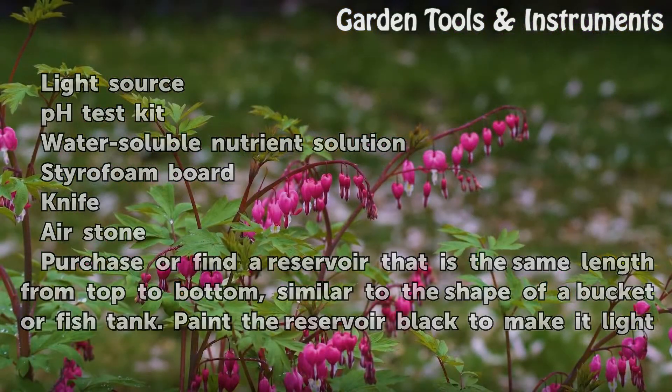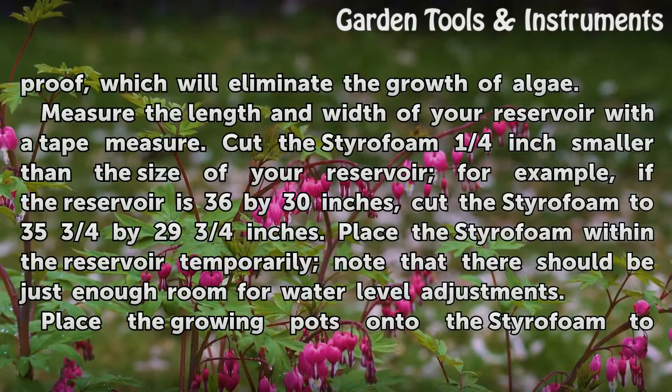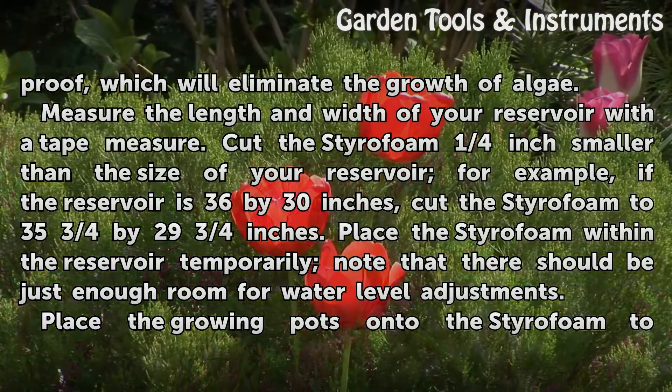Purchase or find a reservoir that is the same length from top to bottom, similar to the shape of a bucket or fish tank. Paint the reservoir black to make it light-proof, which will eliminate the growth of algae. Measure the length and width of your reservoir with a tape measure. Cut the styrofoam one quarter inch smaller than the size of your reservoir — for example, if the reservoir is 36 by 30 inches, cut the styrofoam to 35 and three-quarters by 29 and three-quarters inches.